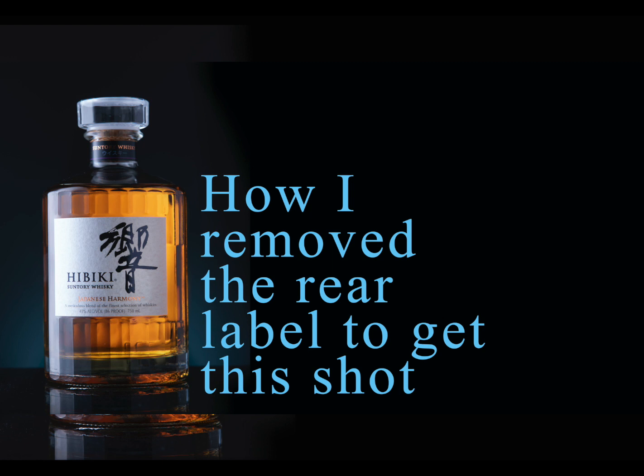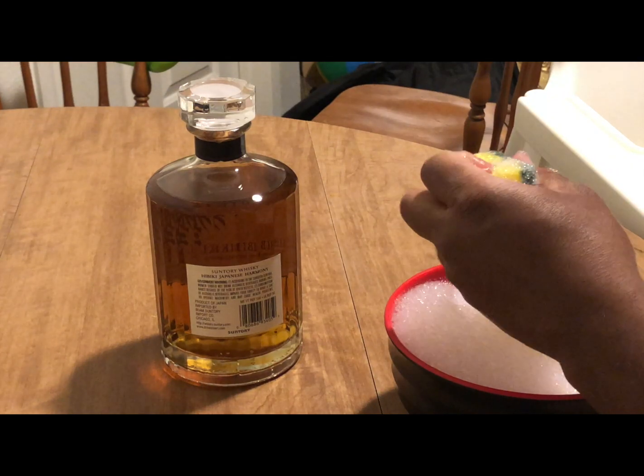I couldn't find any videos online about how to remove the back label for product photography, so I'm going to quickly show you how to do that.